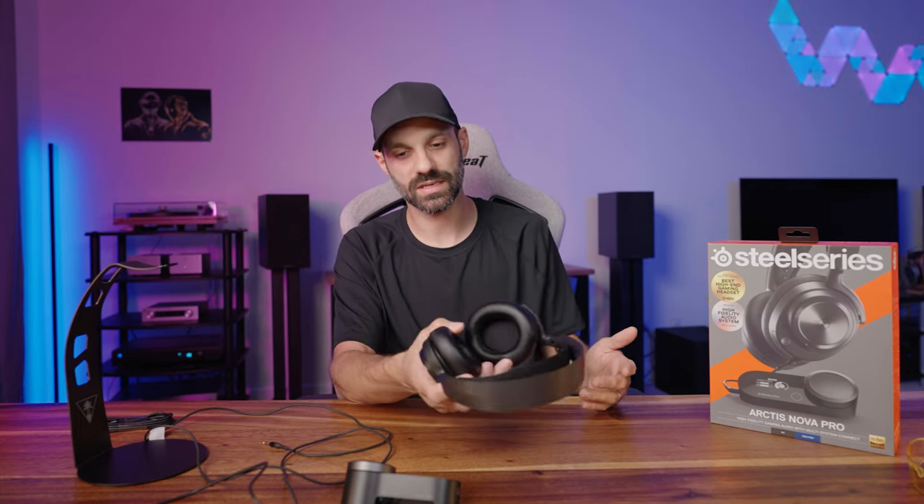One thing about the pads: diameter-wise it's about just over two and a quarter inches, the width is about one and three-quarter inches, and the depth is just under an inch. These still have more ear clearance than the Nova Pro Wireless, but the Nova Pro Wireless has deeper cups with that active noise cancellation mic bump which touches your ear after a while and can get pretty annoying. These don't have that issue, so to me this is still much more comfortable, and the shallower pad actually helps with sound quality a little bit as well.